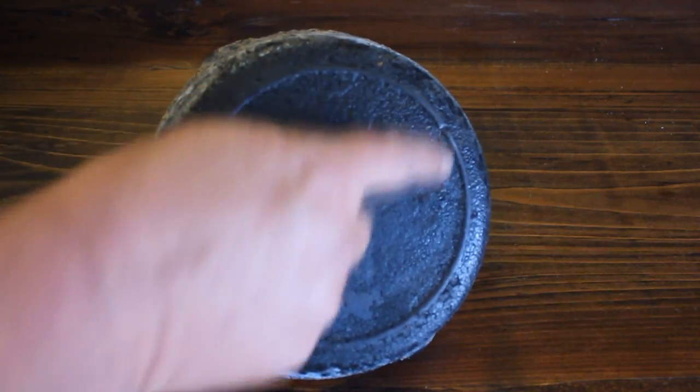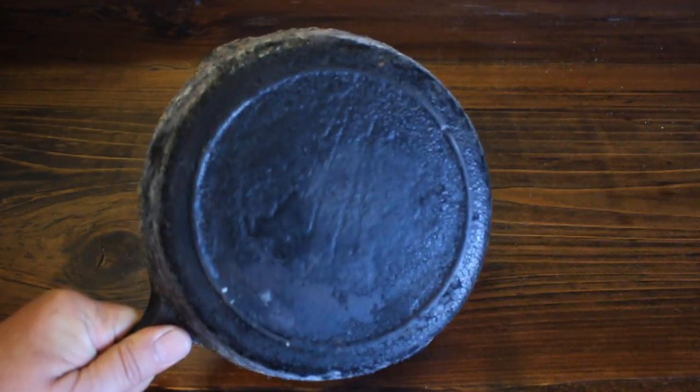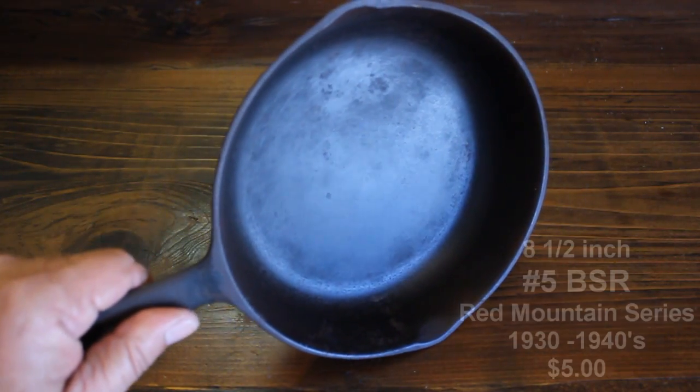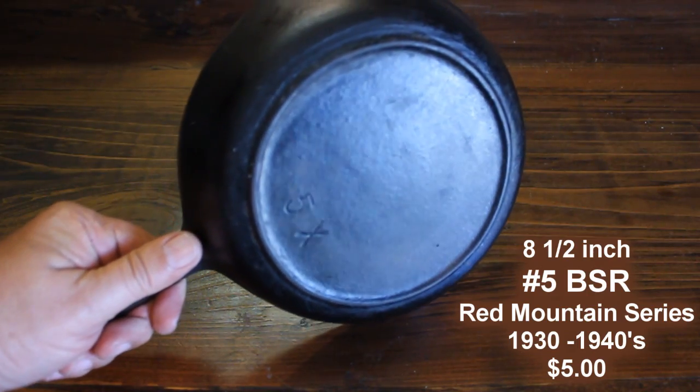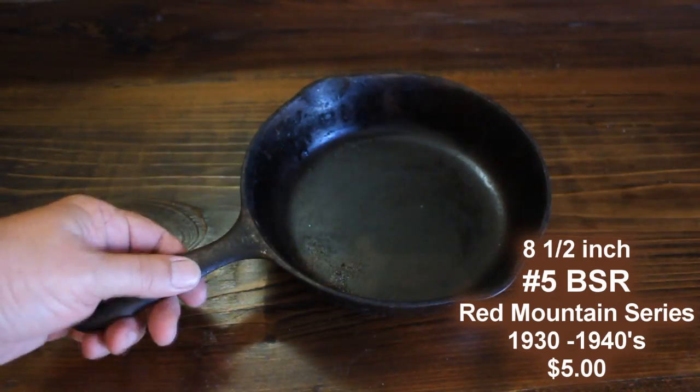See the little cuts? It's a Lodge. I don't know what date until I get it cleaned up. Now this one is a really nice pan. This is probably the deal of the day — five bucks, 1930s to 40s. Look how clean it is.